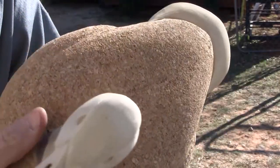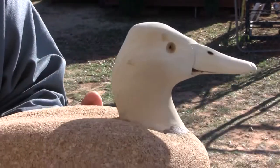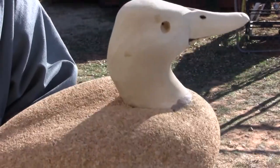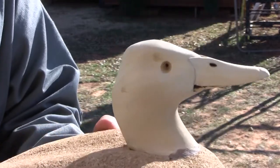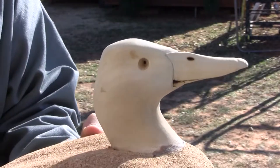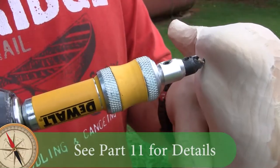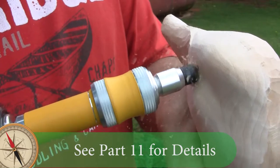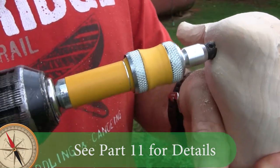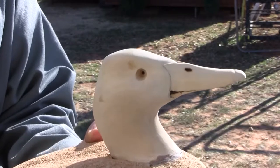So kind of looking at it in this sunlight, it's actually looking about like I want it. So what we're going to do now is enlarge these holes that we drilled with the number 8 countersink, and then we will enlarge them with a drill on our little sanding drum. And then we're going to set the eyes.